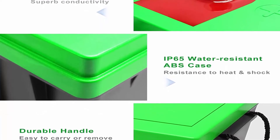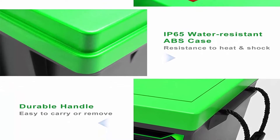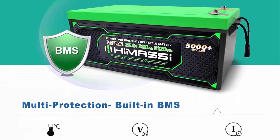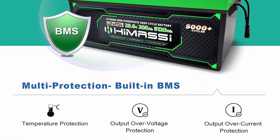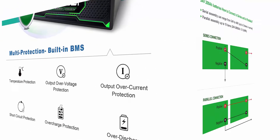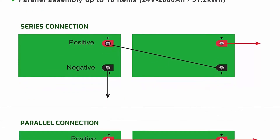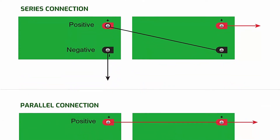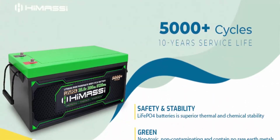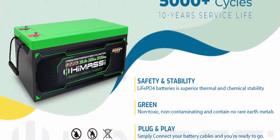LiFePO4 battery is environmentally friendly and will not cause environmental or noise pollution. Good material and nice appearance: the case of this LiFePO4 deep cycle battery is made of high quality ABS which is scratch resistant, shock resistant, and water resistant. The matte gray case plus fresh green cover give the battery a nice appearance. Long cycle life and good stability: provides 2,000-plus cycles at 100% DOD, long storage life with few limiting conditions, and problem-free charge after long storage.